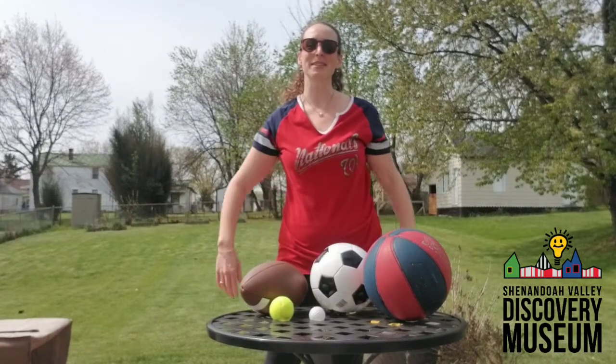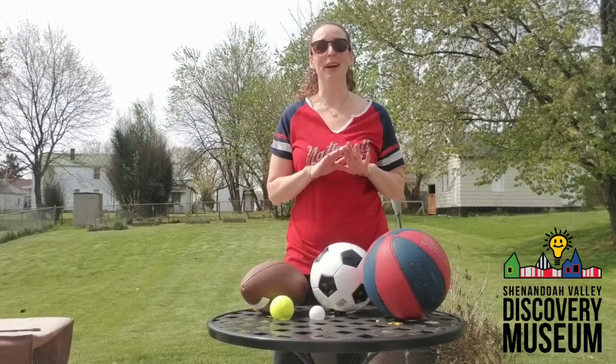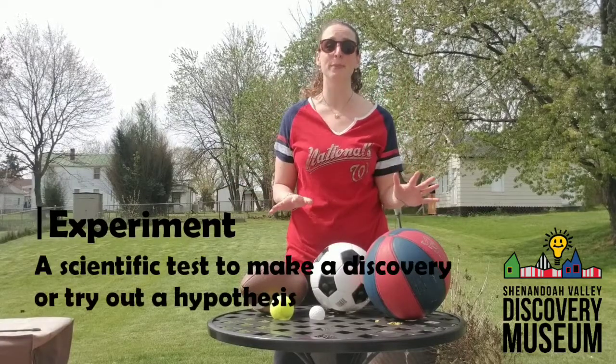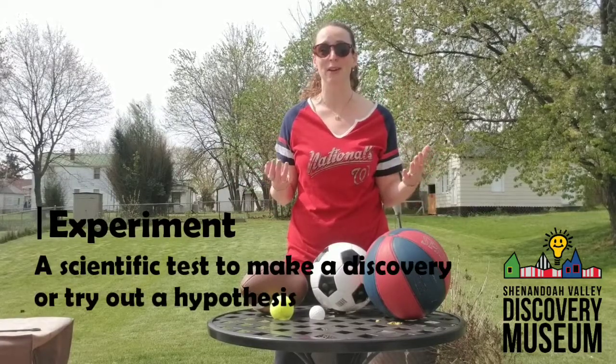Hey guys, Miss Jen from the Discovery Museum, and today I've got an experiment with a bunch of different balls. I'm going to experiment with the bounciness of these balls.